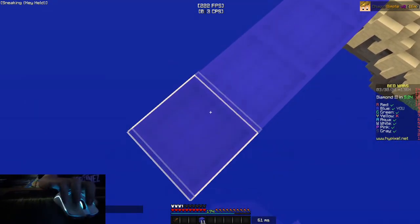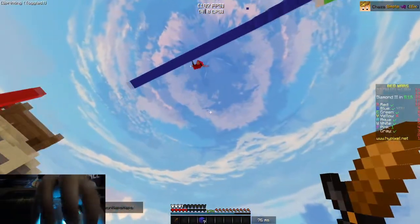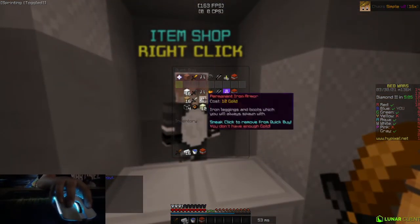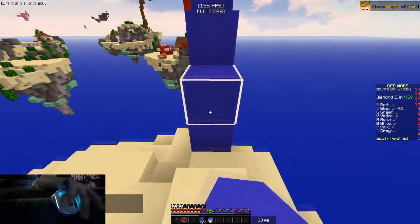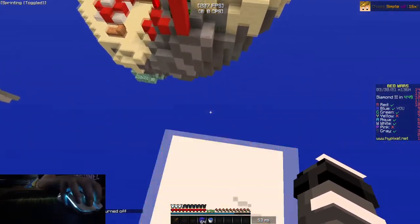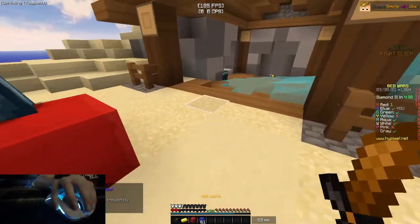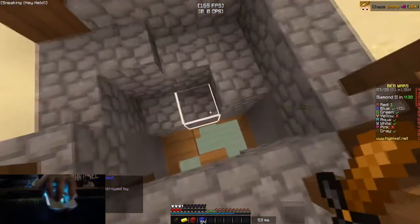I do wish I had TNT so I could do some fancy stuff. We got him off — probably should have stuck the fight there since he was at half health. Let's reset; he also doesn't have a bridge over, which I do. I'm more confident water bucket clutching than ladder clutching but I can do both. I'm returning the favor — this is kind of toxic, we just trapped him in his base with the water.